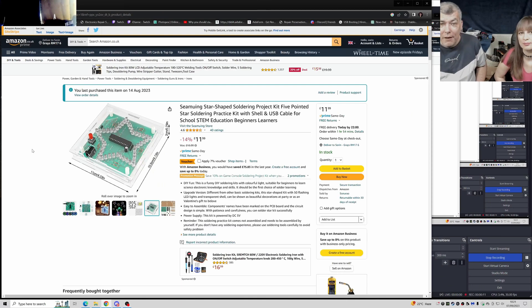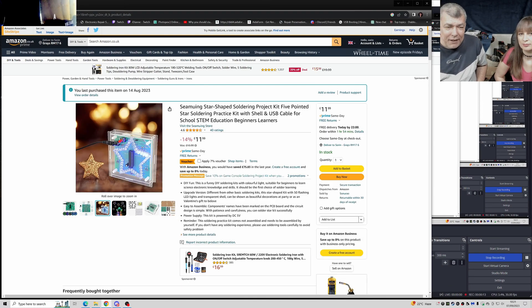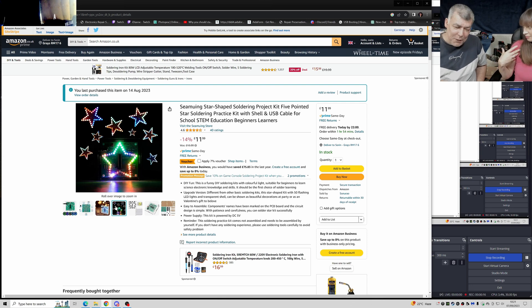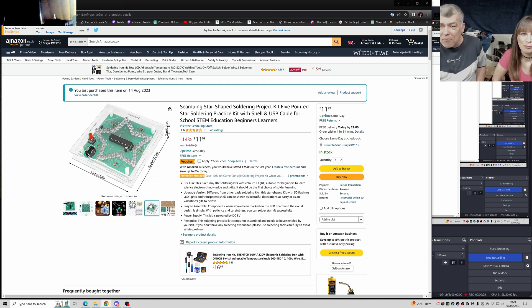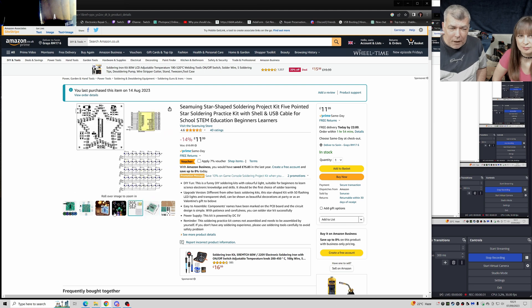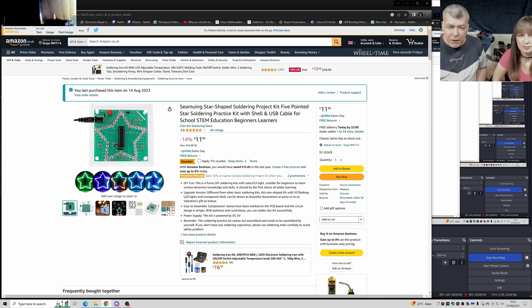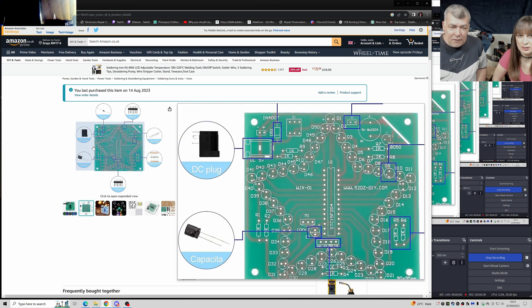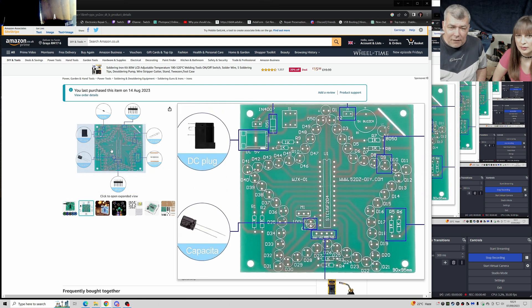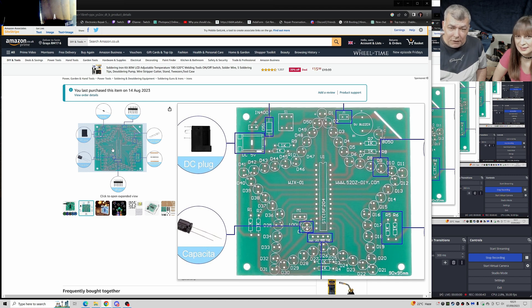What do we have? We have a star. Obviously we have a star. You are the star. And you can see it has different colors and it will give you a good soldering experience. You can see it has a lot of LEDs, a bunch of LEDs.